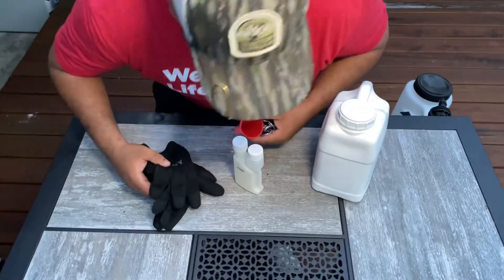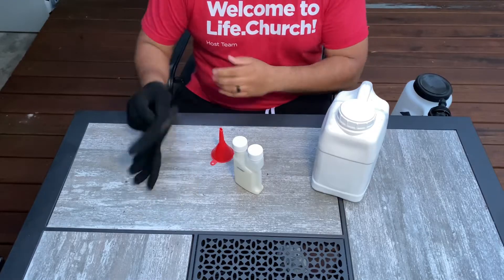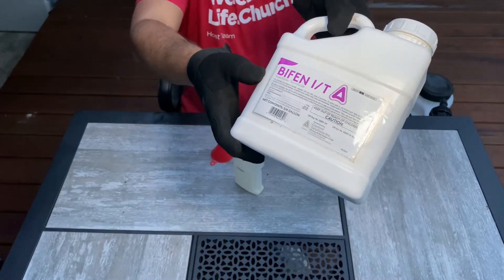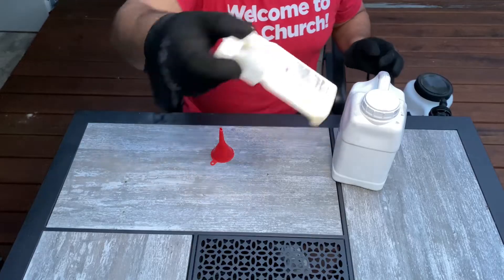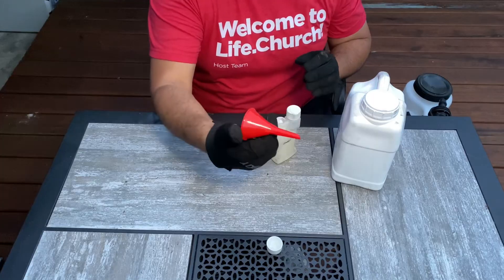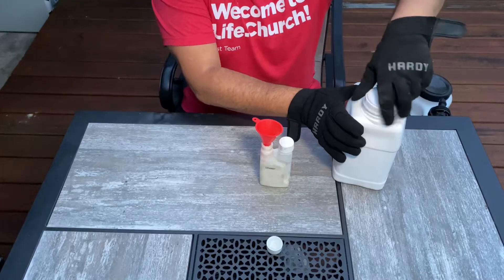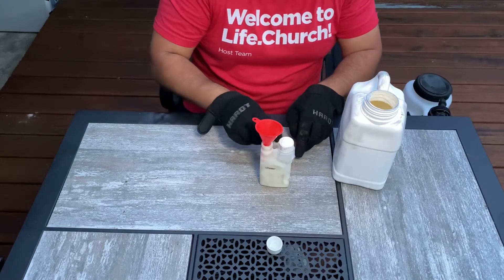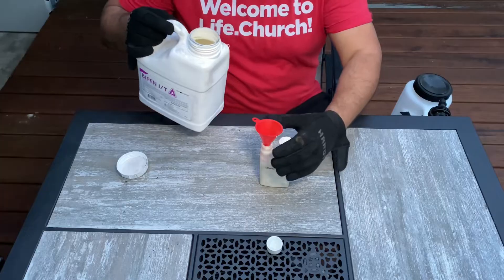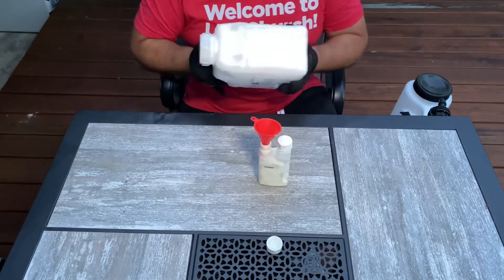Alright, so let's get to mixing. I've got this good pair of gloves — probably a better pair would be latex gloves. Bifen IT, this is what I recommend for mosquitoes, bugs, you already know. Here's my little measuring bottle that I kept from Ace Hardware. I also got a little funnel from Harbor Freight — I think it's only like $1.50. Don't forget guys, it's chemicals, so you want to wear something to protect your hands. We're going to pour an ounce and mix it up really good. This stuff is real thick and milky.